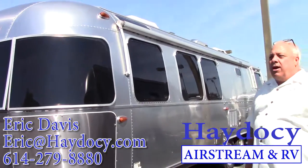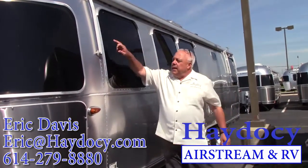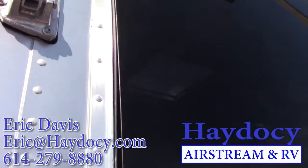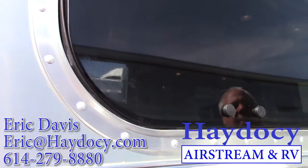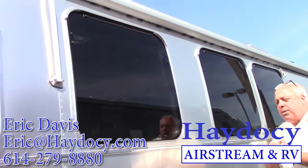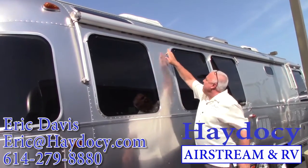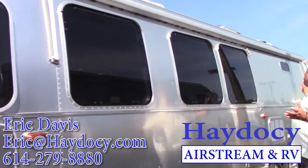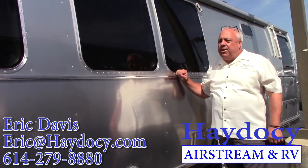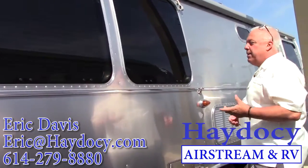As we look down the expanse of the Classic, you certainly notice the amount of light that can be allowed in. Everything Airstream does is all buck-riveted — I implore everybody to visit the factory to see how these beautiful radius windows are made. It's an art form: two guys, one on the outside and one on the inside, seating buck rivets. All windows are radius with a rain guard above them. The exterior finish on all Airstreams is a 3M membrane finish on Alcoa aluminum. Airstream rejects more aluminum than the entire airline industry combined — that speaks to the quality and craftsmanship.